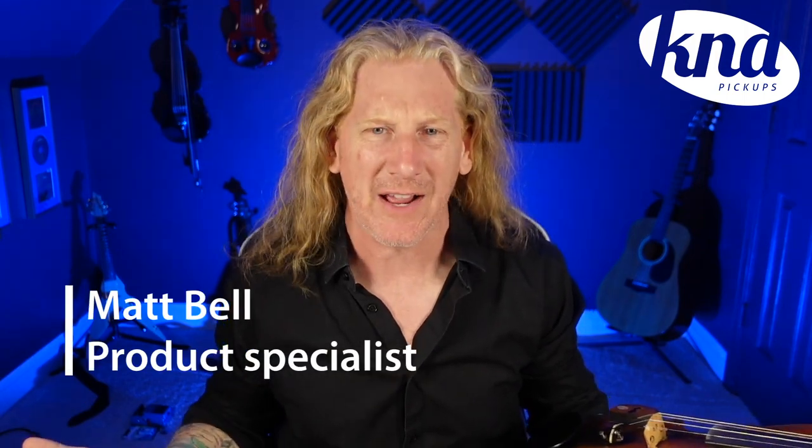Hey everybody, my name is Matt Bell. I'm best known as an electric violinist, but I actually own an acoustic violin as well.